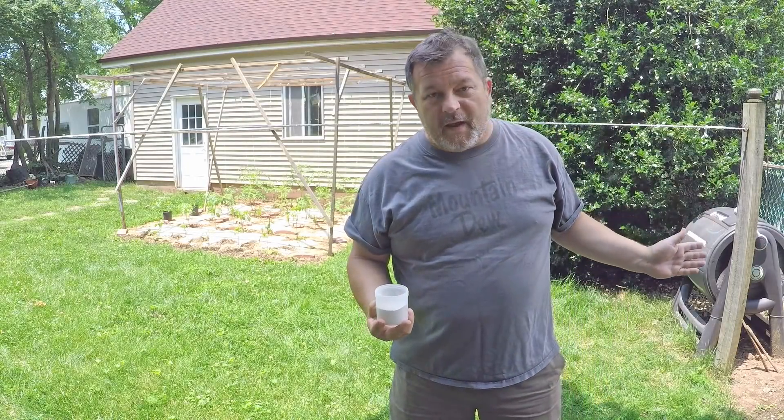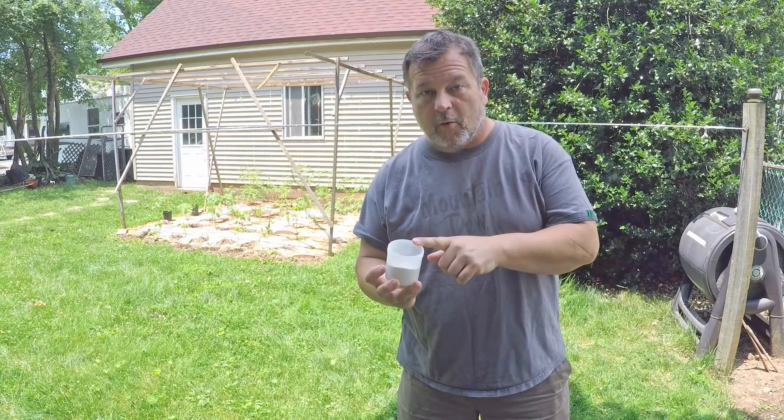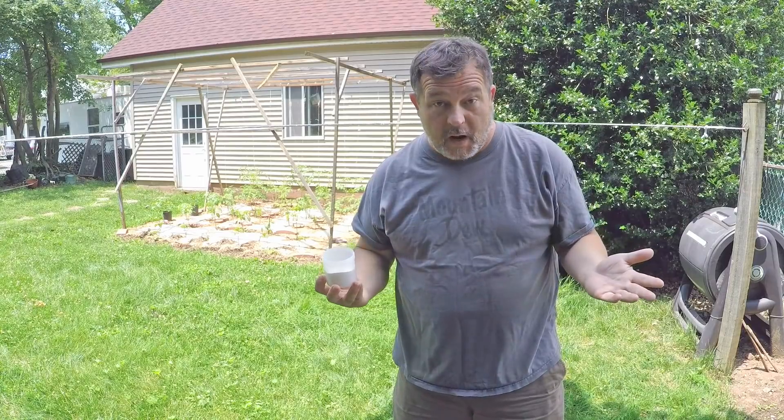Hi everyone and welcome. We're in my garden today and I wanted to just talk a little bit about grit — specifically grit in the context of vermicomposting.